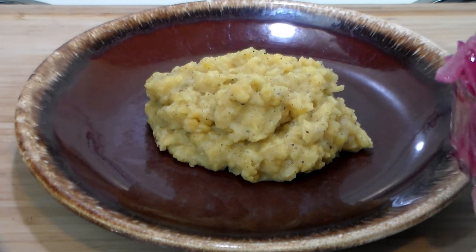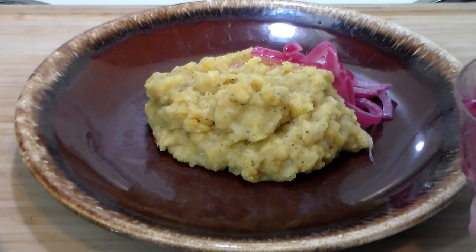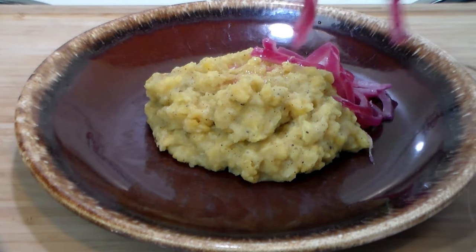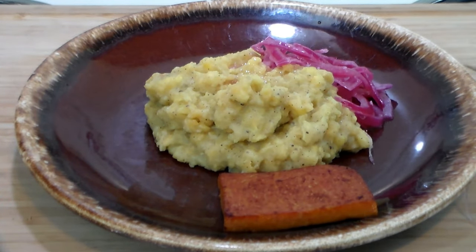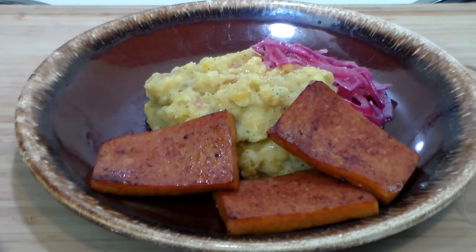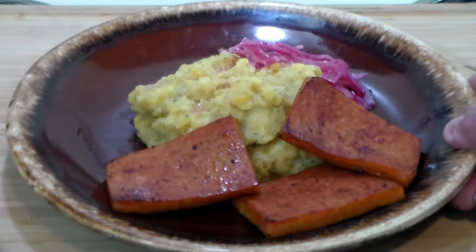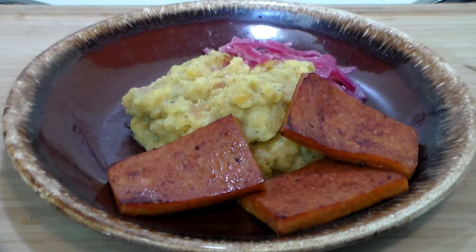We have our Mangú here, and to that we're going to add some of these marinated onions, which are a must-have for proper Mangú. You can drizzle the vinegar over the top — these onions taste really, really good. And to that we're going to have some fried spam. This is a typical way to enjoy Mangú. The plantain has a nice peppery and salty flavor, the plantain is naturally sweet, and you've got the vinegar — just a beautiful plate. Thanks for watching, y'all have a great day!